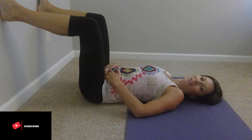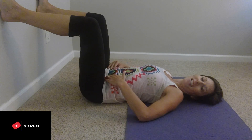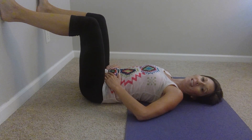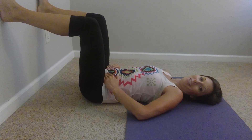Hi, I'm Sarah with Waterfall Yoga. Today we're going to be working on feeling the transverse abdominus, as well as SI joint and pelvic movements to help release any SI joint pain, low back pain, and pelvic pain.